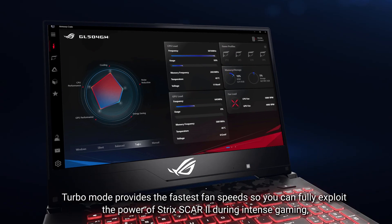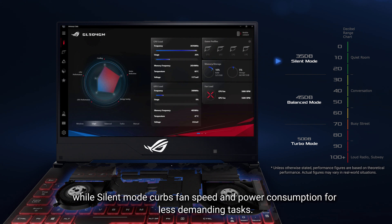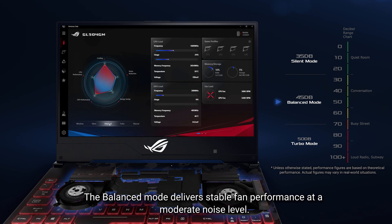Turbo mode provides the fastest fan speeds, so you can fully exploit the power of Strix Scar II during intense gaming. Silent mode curbs fan speed and power consumption for less demanding tasks. Balanced mode delivers stable fan performance at a moderate noise level.